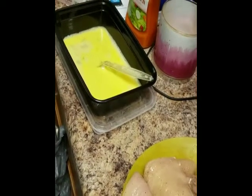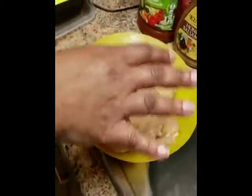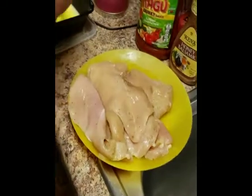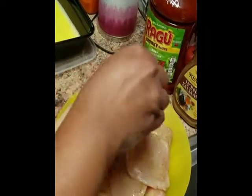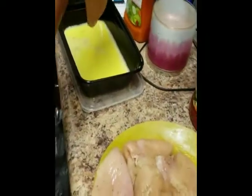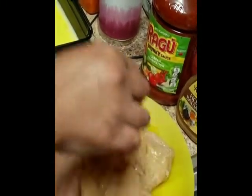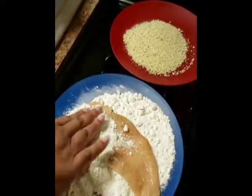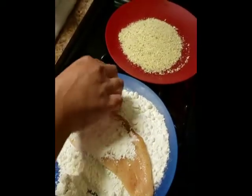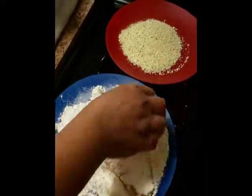Normally what I would do is dip the chicken in the egg wash first, but I said let me try it a different way. So I'm actually going to dip it into the flour first, make sure it's nice and coated on both sides, and then dip it into the egg wash.